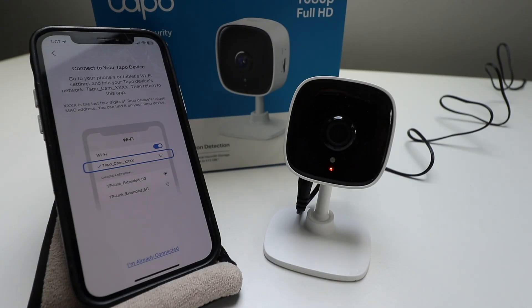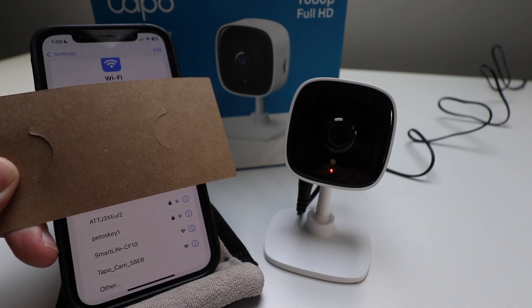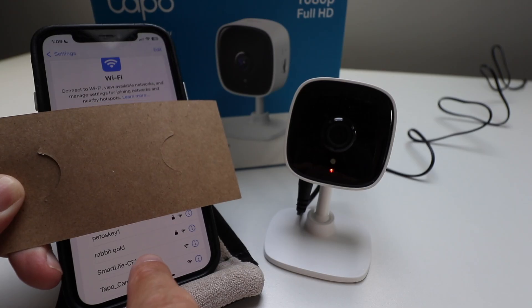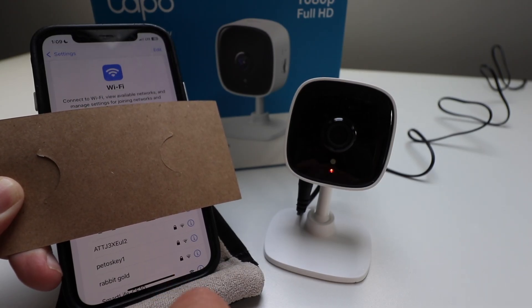It says 'Connect to your TAPO device.' You're going to need to go to your device's Wi-Fi settings and connect to the TAPO cam, and then come back to this screen. I went into my Wi-Fi device settings like I'm trying to connect to a Wi-Fi network, and you can see that my TAPO cam pops up right here. We're going to click on that and make the selection for our TAPO cam to connect to that network, and then we'll be able to connect to this device.